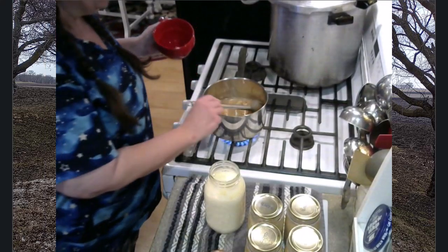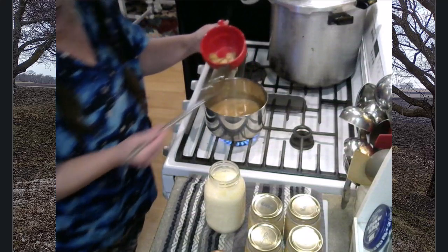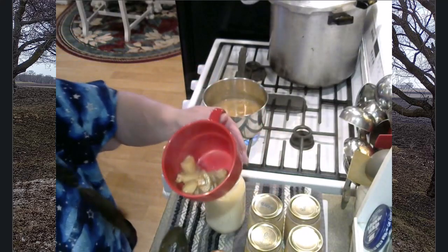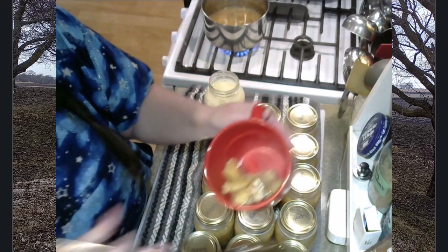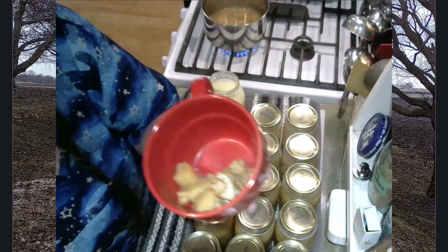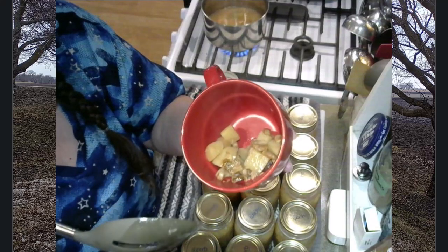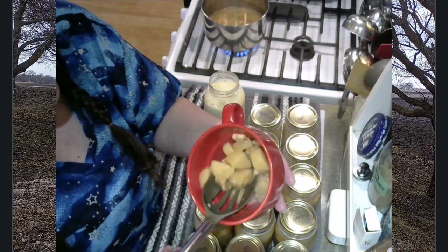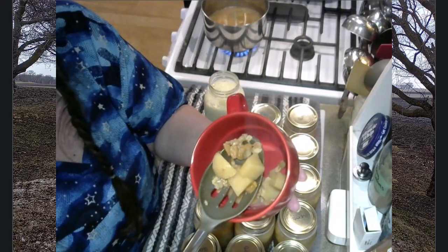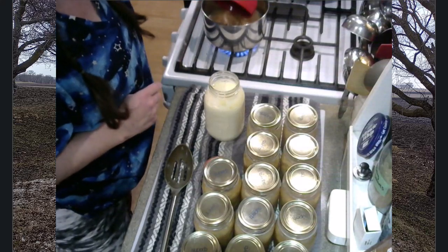While I'm heating up my soup, I want to give you the opportunity to see the consistency and how well this stuff holds together. Look at how well those potatoes hold together even at that extended canning time — the bacon holds together well, the clams hold together well. This is just an amazing thing. I'm just going to pop that right back into my pan where I'm heating the soup.